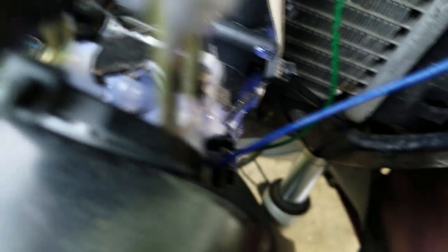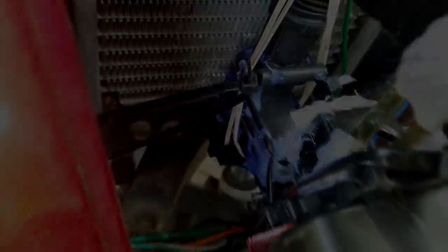I tucked all the wires neatly inside of the moped, mounted the assembly using some zip ties, and prepared to share my invention with the world.